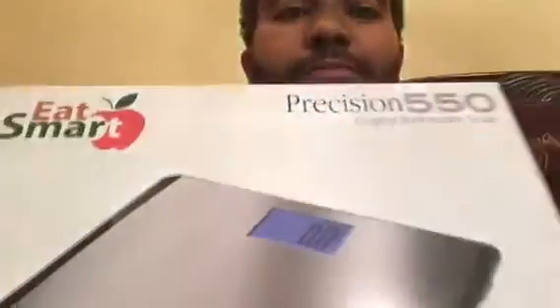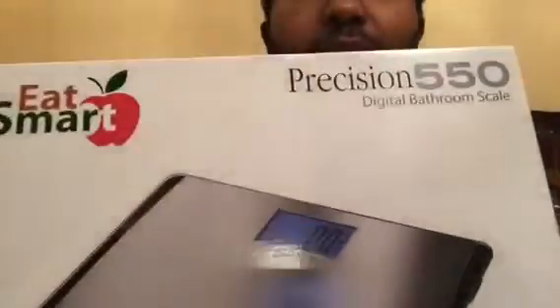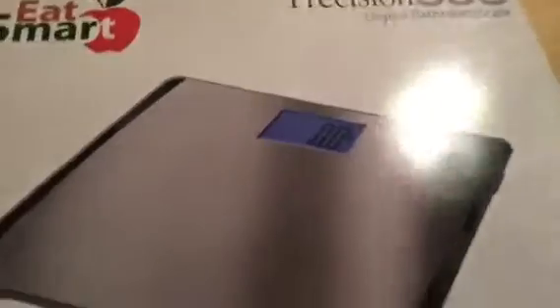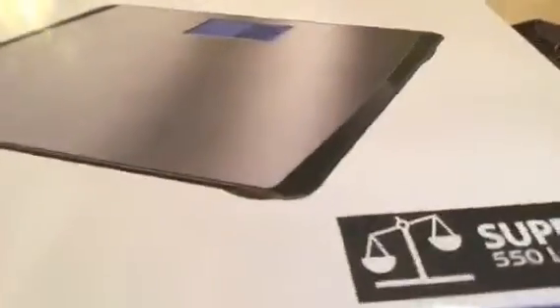Let me show you the box. It's Eat Smart — the brand — and it's the Precision 550 Digital Bathroom Scale. At the bottom of the box you can see it says super high 550-pound capacity. I'm not 550 pounds, but I'm a pretty big guy, and a lot of times scales I see in stores aren't large enough for me to use. So having a larger scale with a bigger capacity is great.